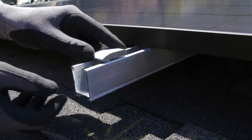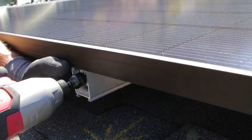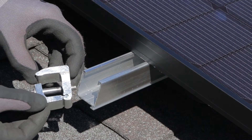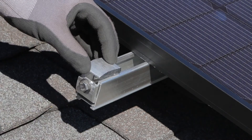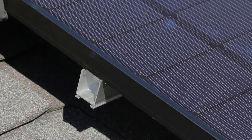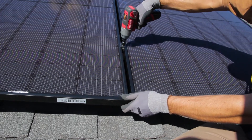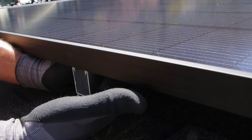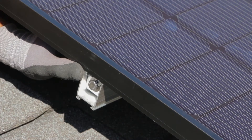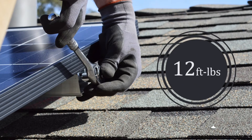For premium aesthetics, you'll want to use Tamrac's channel end clamps, which allow rail edges to be flush with the edge of the array for a clean, finished look. To use the channel end clamps, start by making sure the clamp bolt is a little loose and pre-load the clamp into the rail ends, sliding it about 6 inches in from the end of the rail. Lower the module down into position and tighten the clamps on the opposite side of the module to hold it in place. With the module secured, reach under the frame and slide the channel end clamp into position, fully seated onto the lip of the module frame. Hold the clamp in position with one hand while you tighten the bolt with your other hand. Channel end clamps are tightened to 12 foot-pounds.